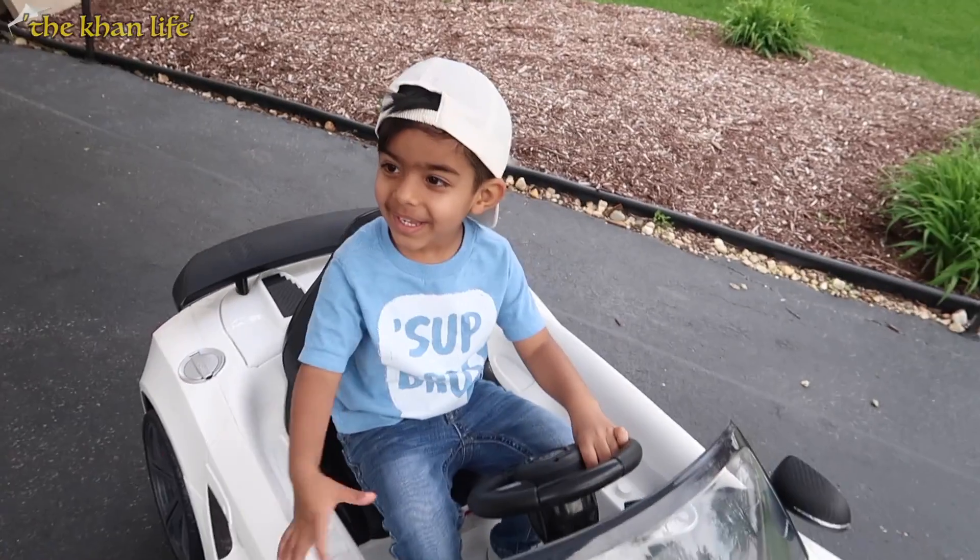Well, there you folks have it — the One Push Button Canopy by Best Choice Products. If you have any questions, be sure to put them in the comments below. Thanks for watching. Bye.